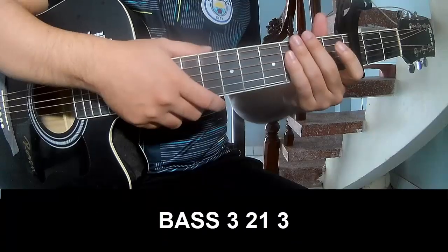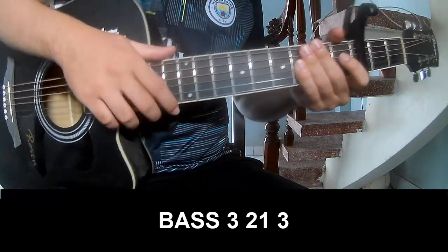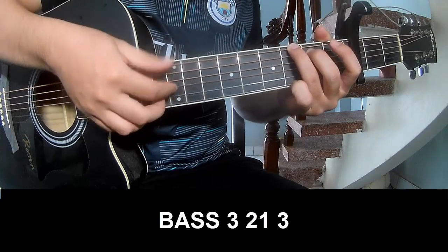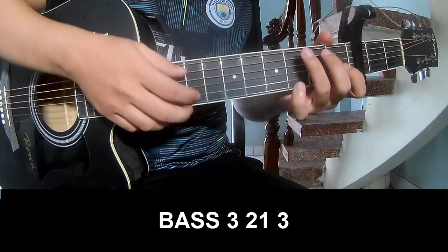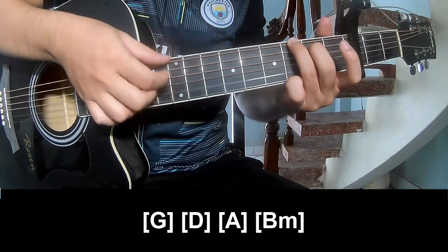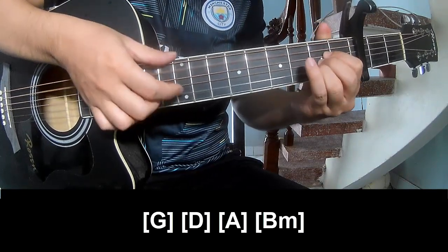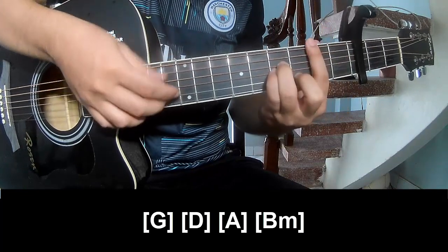The first pre-chorus and verse. Let's play G, E, A, Em, B, Em.